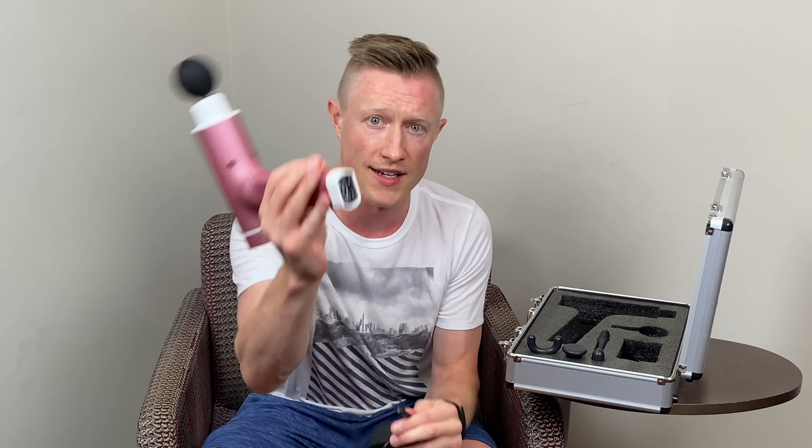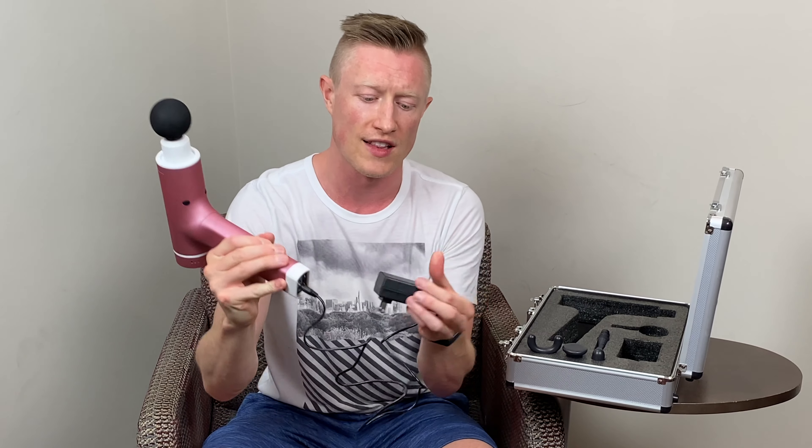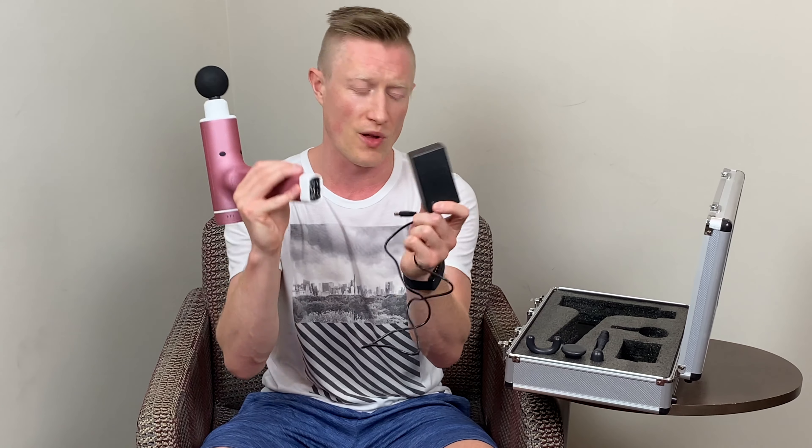Out of the case you get the device itself and a charging cord. To charge it, you just plug it into the bottom of the device, and once you plug it into the wall, the only thing that lights up is the charger itself. As it's charging, it has a red light that blinks, and once it's fully charged, that turns green. Then just pull it out once it's fully charged.